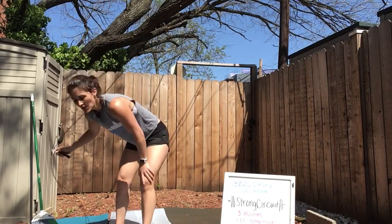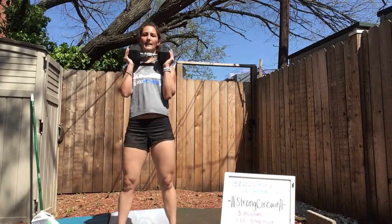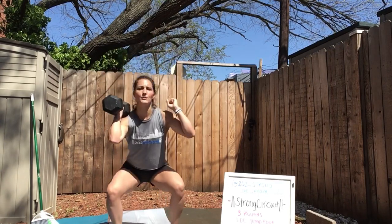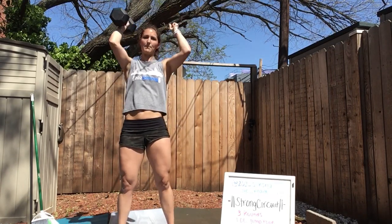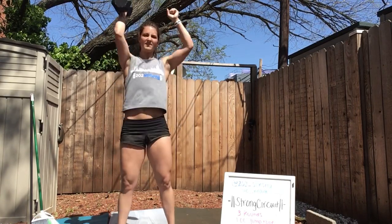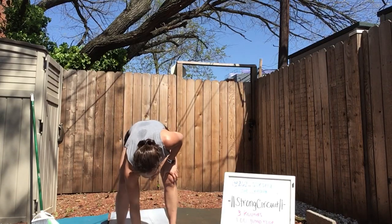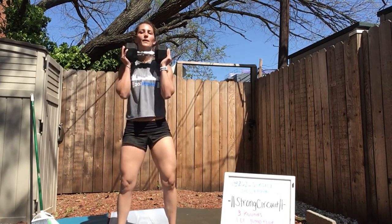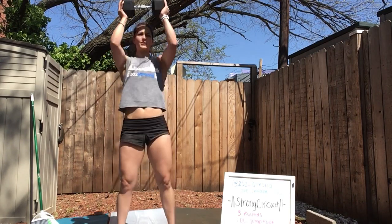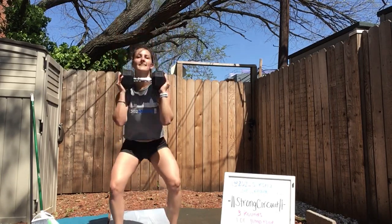Thrusters in 3, 2, 1. Grab that object, holding it at your chest. Down and up. Down and up. I'll tell you one thing — I will not be choosing thrusters as my bonus round. But I commend you if that's what you choose. Good — 30 seconds.